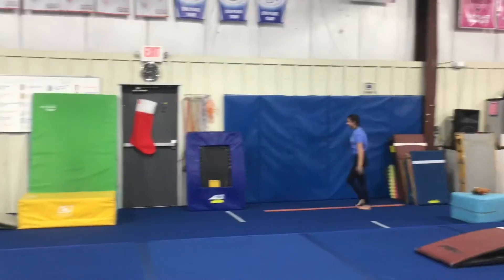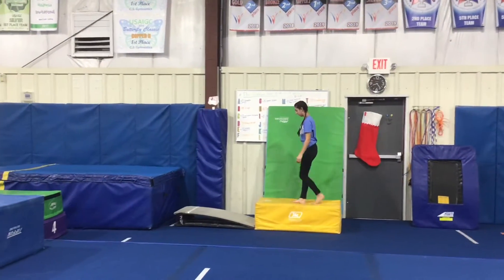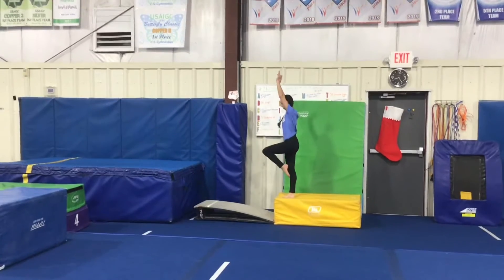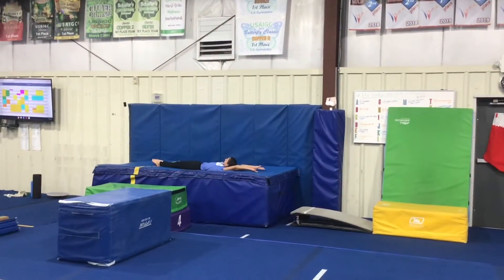Our last vault station will be an arm circle drill. The students will start on the block on one foot, jump down to the board two feet, circling their arms up into their handstand flat back on the resi.